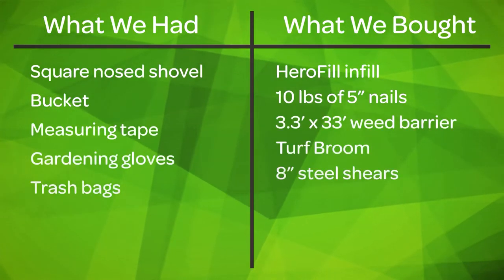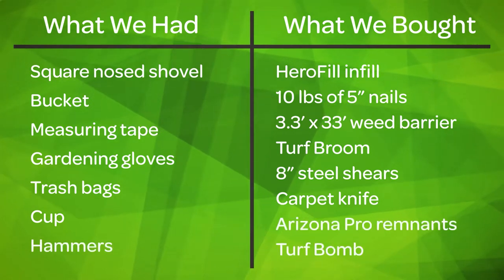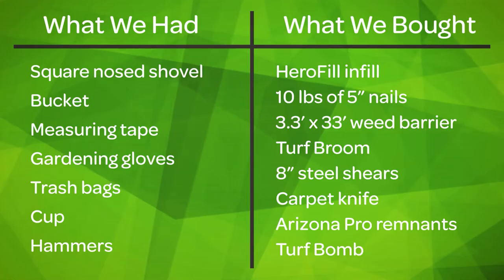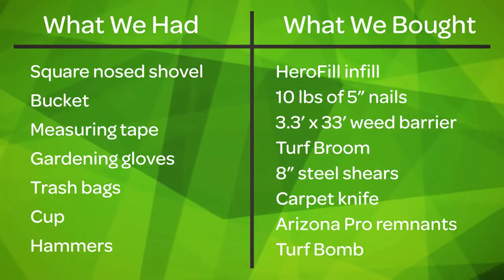Here are all of the tools, accessories, and miscellaneous things we used for the installation, broken out between things we already had at home and things we bought at Purchase Green. Because we wanted this to be as easy and low cost as possible, we opted for a basic installation that doesn't require any kind of perimeter product like Benderboard. The basic installation isn't as robust as far as securing the grass, but my parents were just looking for a nice touch of green and wanted their dog to not track dirt and mud into the house.